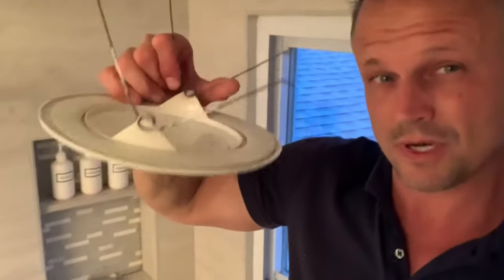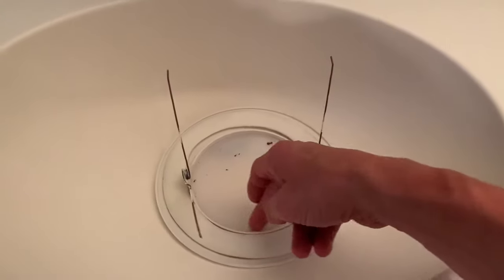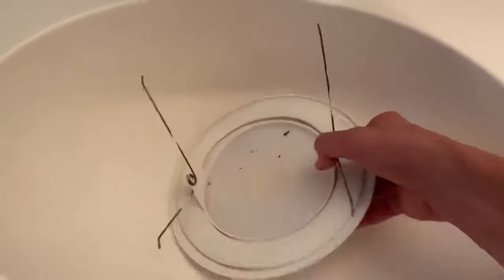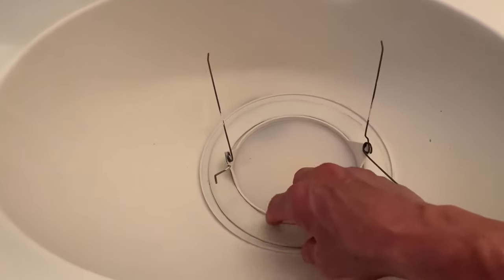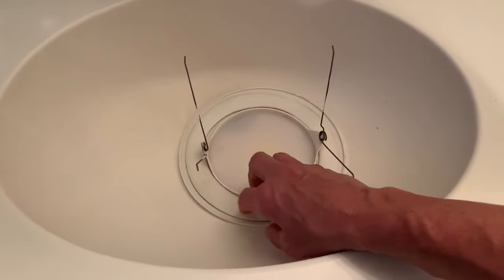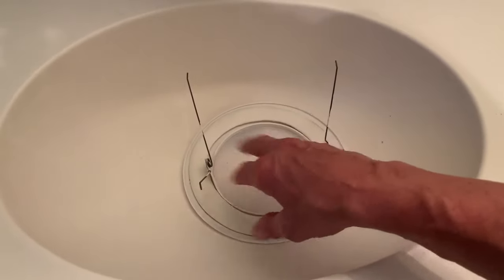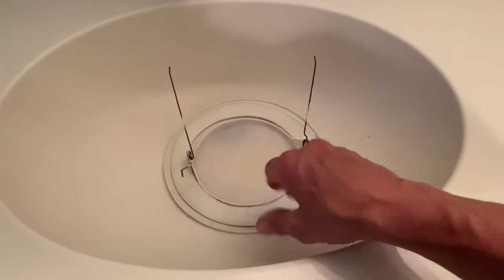We're going to clean off the lens here. Be careful because this glass could fall out of this trim ring, so we want to keep it in the upright position. We got lucky — it's actually plastic and molded in, so nothing will fall. I wouldn't get it too wet; there is foam here which is water resistant, but just give it a light wipe down on both sides. No need to drench it with water.